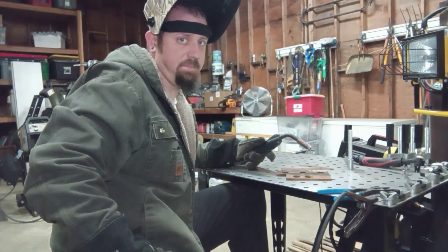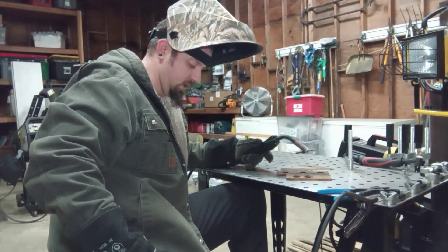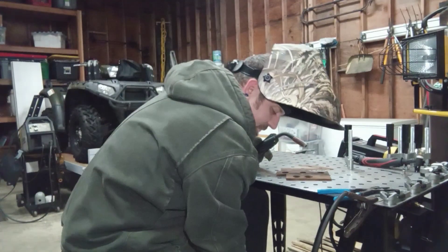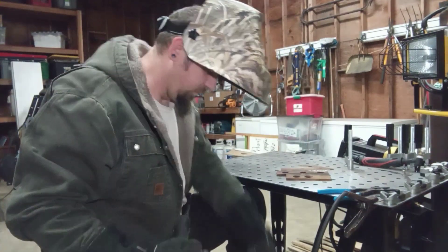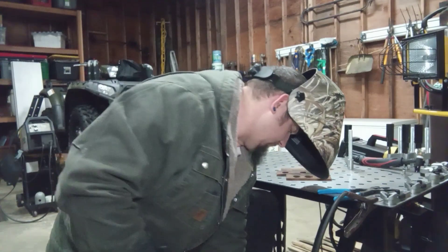We'll try to turn our settings up and see if it doesn't happen to kick the breaker. I already turned it up to its max amperage of four and turned our wire speed up to about six and a half.